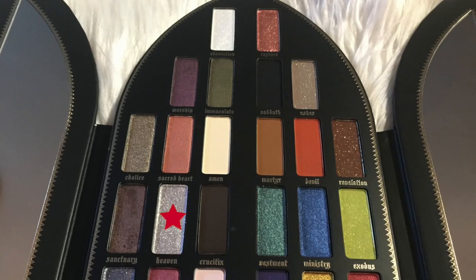I'm going to go in with Rosary and the Real Techniques angled brush under my eye. I think I'm just going to amp up the shadow and not line, just to keep the colors in this look the most prominent things. And maybe I'll go in with this small MAC detailer brush and with Heaven on my inner corner and also under my eye. That is pretty.